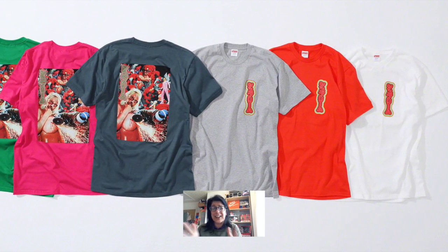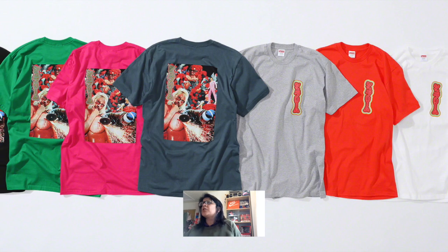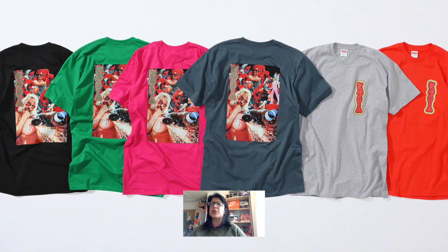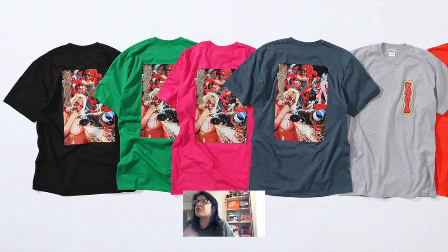The next one is what I'll call the boobies tee — I'm not going to get demonetized for this, possibly. It comes in black, green, pink, slate, gray, orange, and white. The front is brilliant, I love it — the back is hideous. It's a shame because the type is great and the colors are beautiful.